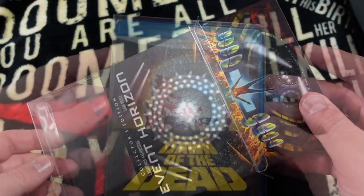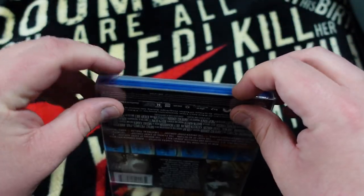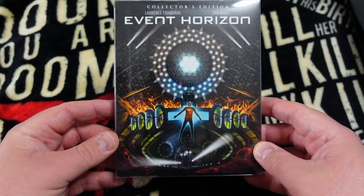Let's try a Blu-ray with a slip. There we go — nice and snug and securely protected.